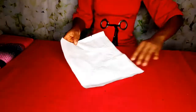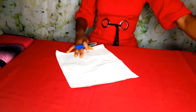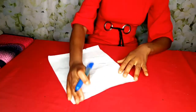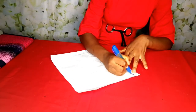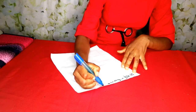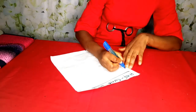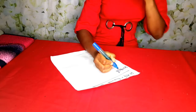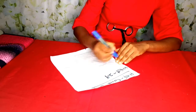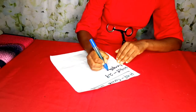First I would like to let us know the measurements we will be using to make our half circle skirt. The measurement we will need is our waist — the waist I am using is 29. And then we need the length of the skirt — the length I am using is 27.